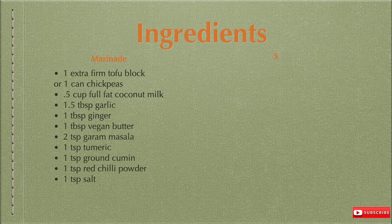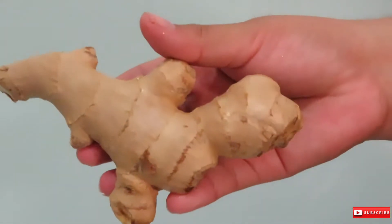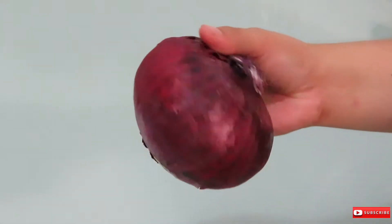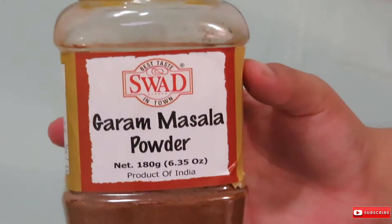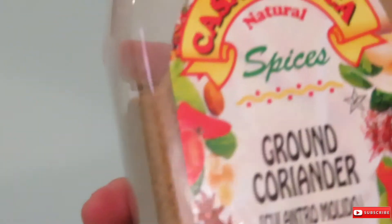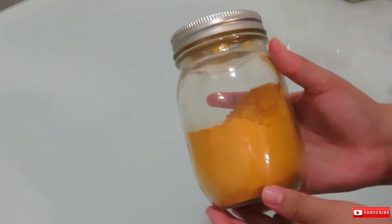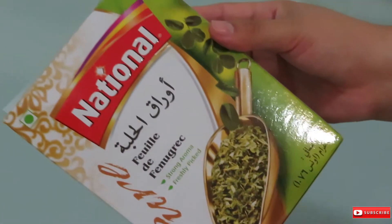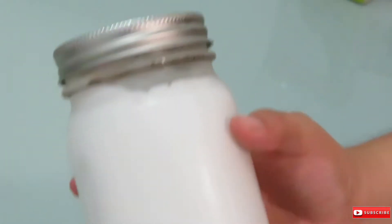You will need extra firm tofu, ginger, garlic, onion, chopped tomatoes, garam masala powder, chili powder, ground coriander, ground cumin, turmeric, dried fenugreek leaves, sugar, and full fat coconut milk.